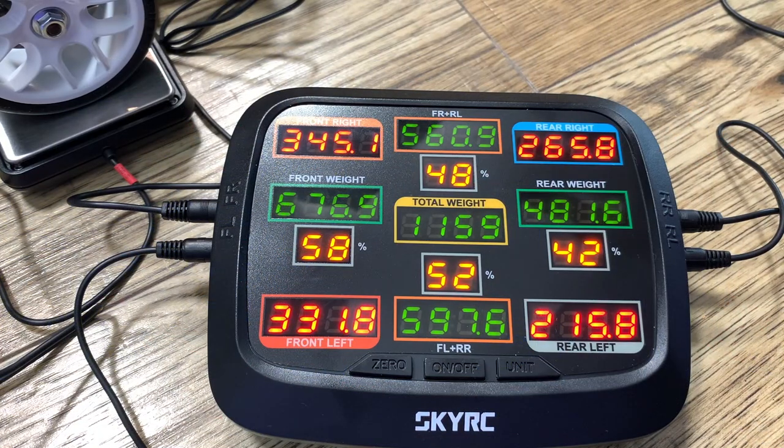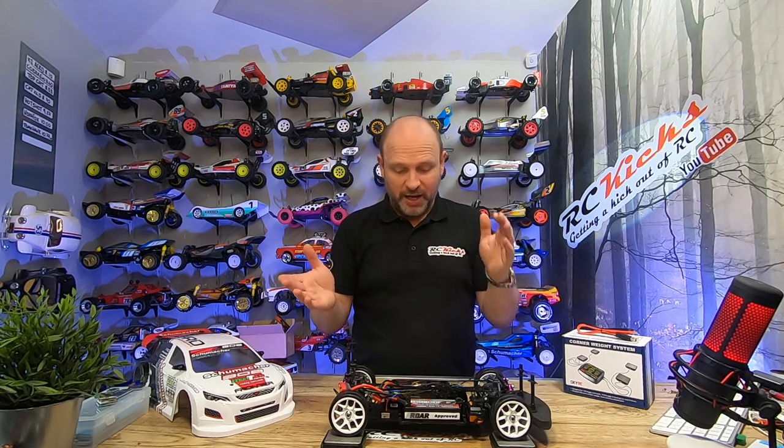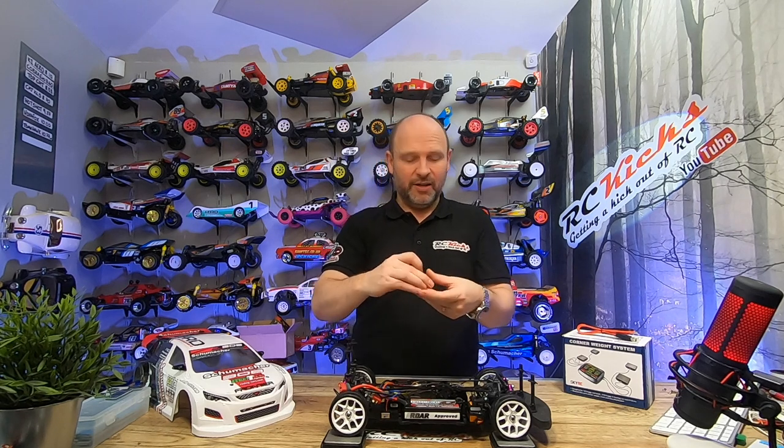Currently as it sits, we have 58% at the front and 42% weight to the rear, and we're 49 to 51 side to side — so the lateral weight distribution is actually pretty good. We can dial it in a little bit more using things like wheel weights — don't buy RC-specific ones, just buy standard wheel weights you'd put in cars because it's the same thing but a lot cheaper. You can also move the electronics around, which is what we're going to do.